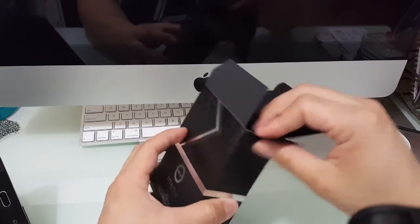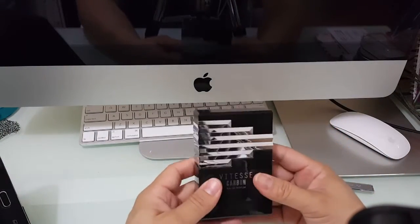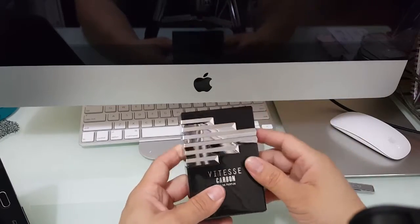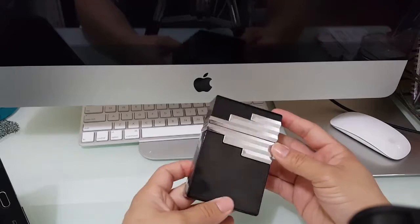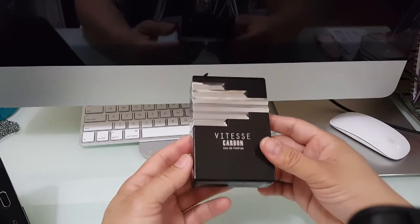Let's go ahead and get this opened up. Pulling out the bottle here — heavy, glass-feeling bottle with these metal stripes going across it. Still feels like a nice solid bottle, just like all the Armaf bottles.